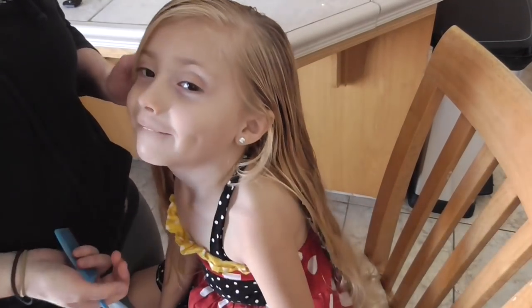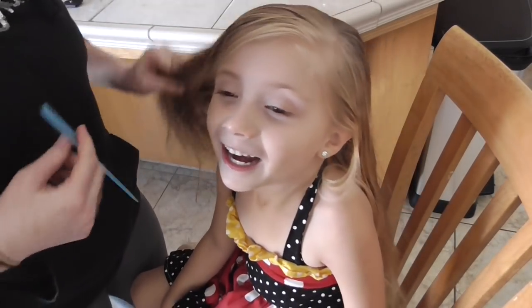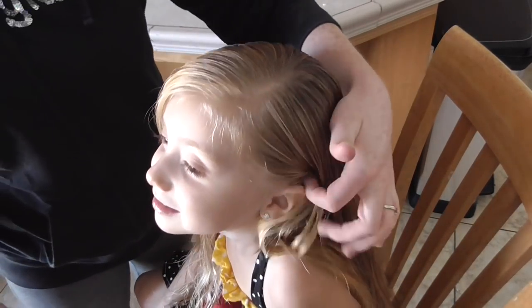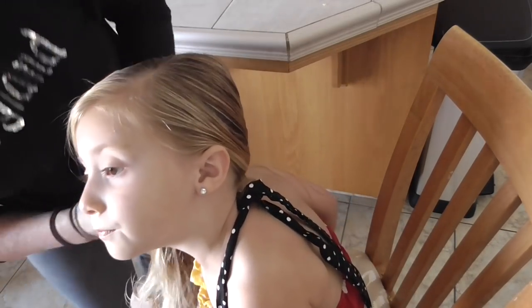Can you say hi? Hi. What video are we going to do today? A new hairstyle. We're going to do a new hairstyle. Alright, well this is going to be our video for VEDA Day 20. I've had a lot of requests to do another hairstyle on Miss Lily Butt.